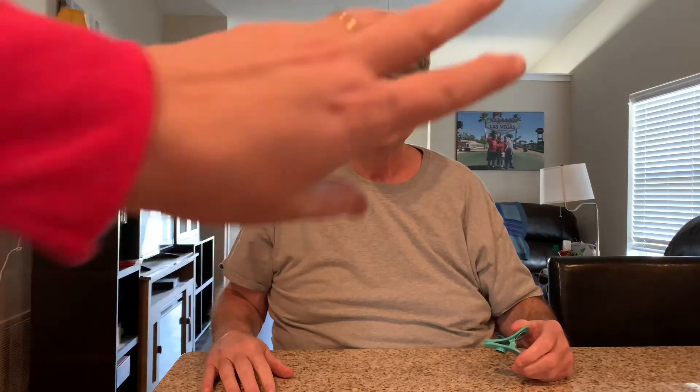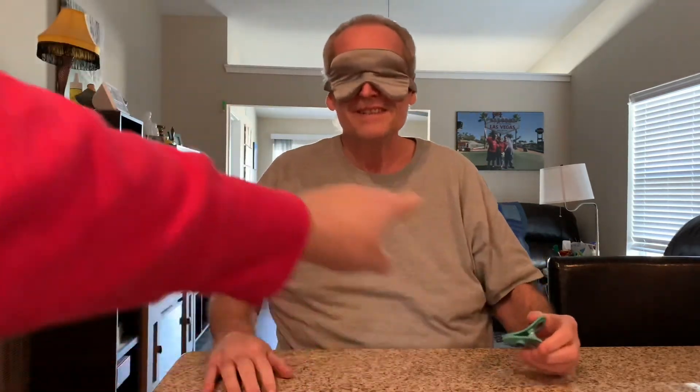It's the blind taste test — can I tell the difference between them? Mrs. Cheap is gonna help out. Here we go! Alright, go ahead, give me the test. I gotta put my nose plug in. Okay, now I can't see and my nose is plugged.